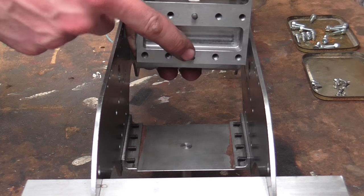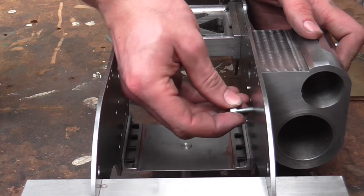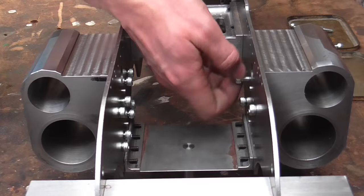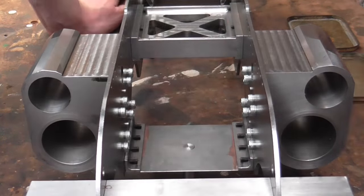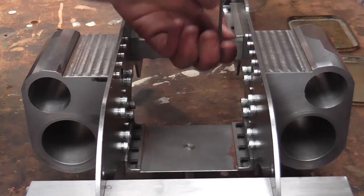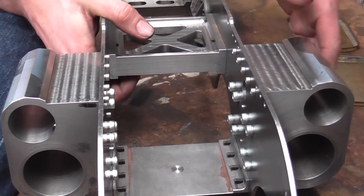I'm ready to do a trial assembly. I've put the dowels in and I've stoned all the mating faces and cleaned everything, so let's see if it all fits. There we are — they've all gone in. Two dowels and all screws. Next up then I'm going to try and tackle some of this milling.